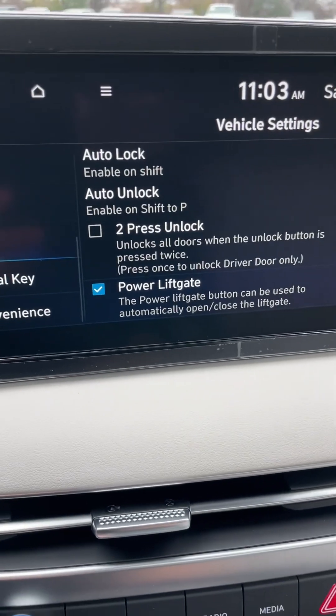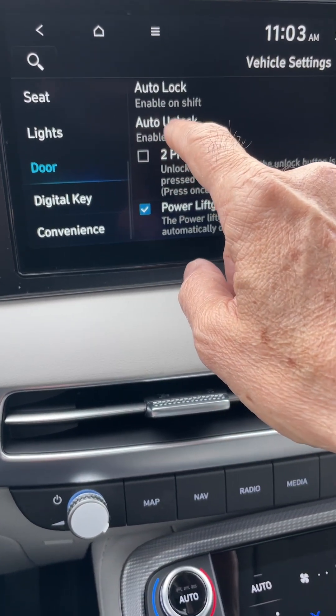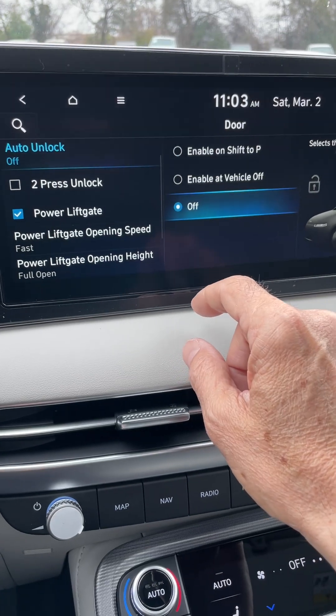Now you see how the settings are set up. What we're going to do is press Auto Unlock and set it to Off. Luckily, Hyundai offers this feature — a lot of manufacturers don't.